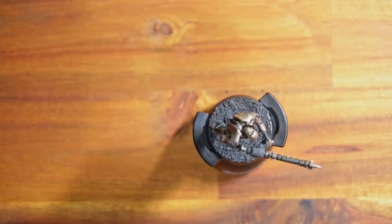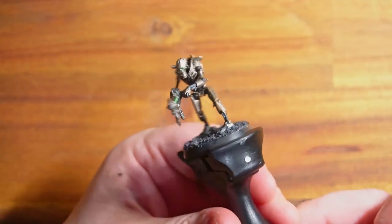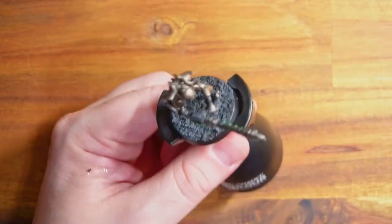Giving the model a chance to dry, I'm going to do a proper video towards the end to let you see how it looks. This is 20 minutes of quick, rough work. I hope you enjoyed it - give me a like, give me a subscribe, and I'll see you in the next video. Cheers for watching.